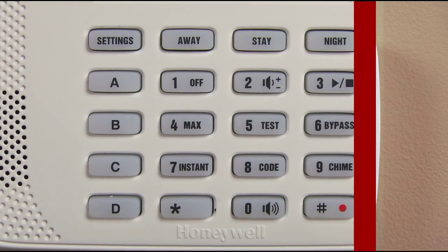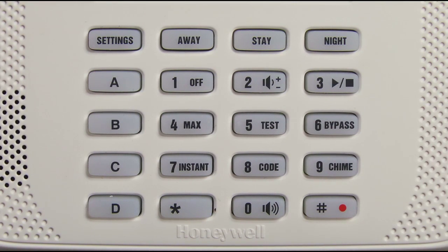To announce faults, press the pound button, zero and star, and then the star button a second time within 10 seconds of the first press. Then the fault zones will be announced. Fault: back door.